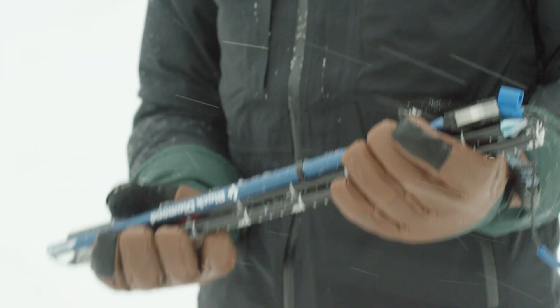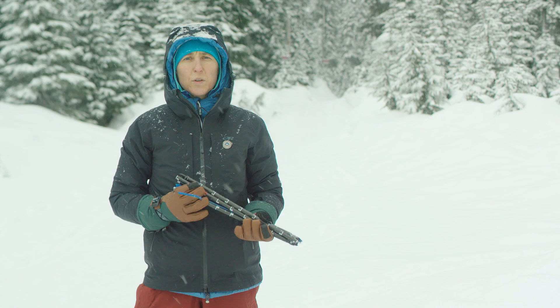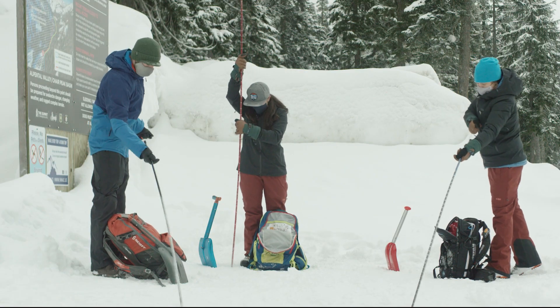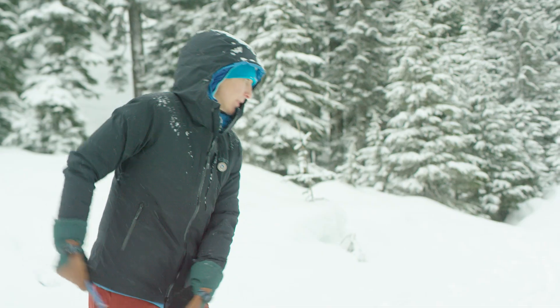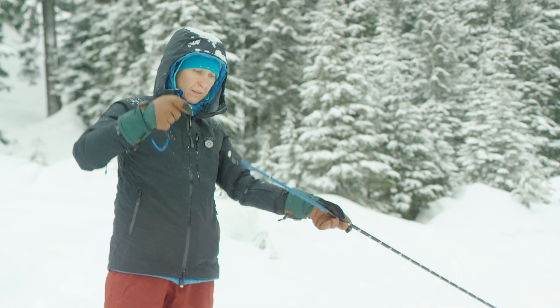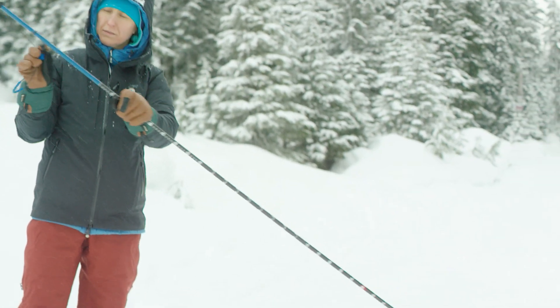An avalanche probe should be a minimum of two meters, or about six feet long. You want something you can assemble quickly and that has a reliable locking mechanism. It should be a dedicated avalanche probe, not one associated with ski poles or other tools.